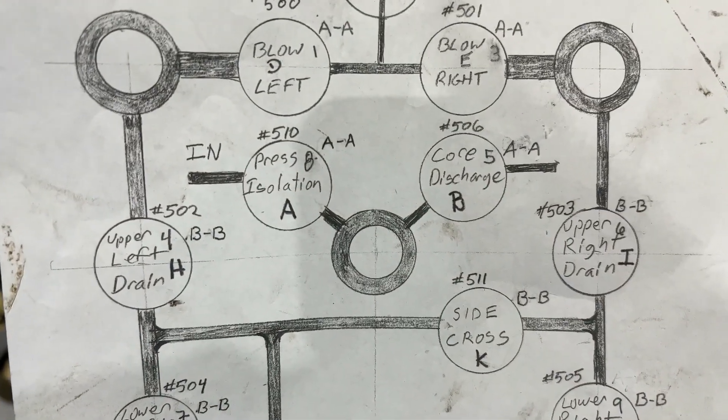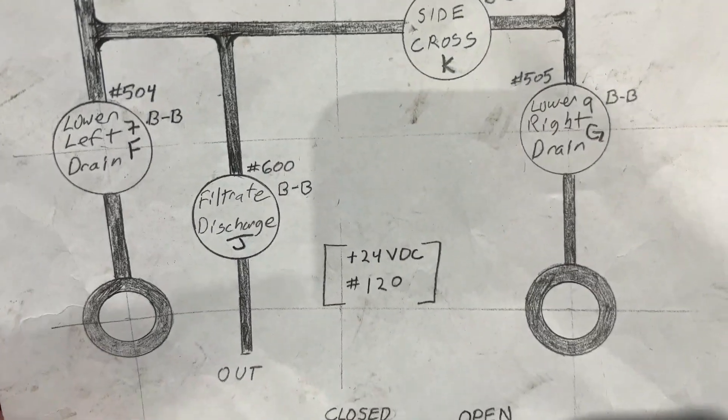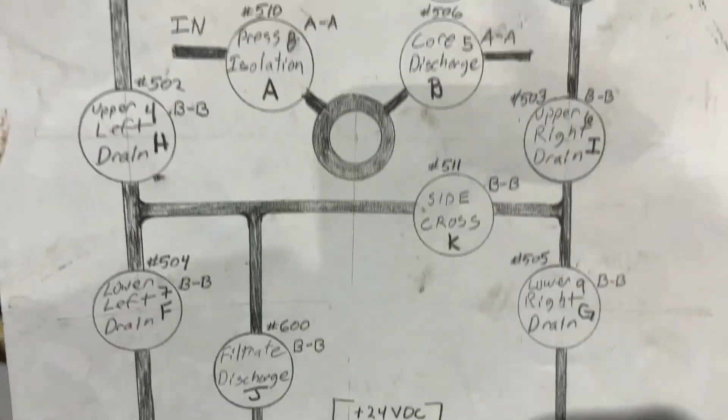We're going to be testing D, H, and B, so you can find D, H, and B on the panel. We'll take a look at that in a little bit.